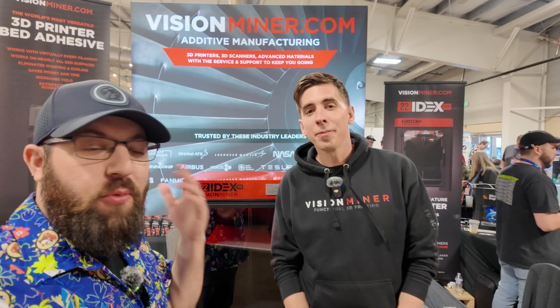We're here with Rob from Vision Miner. Not only do they make really good bed adhesion products, they also make 3D printers. Today they brought their 22 Idex V2. Since 2017, all they focus on is high-temperature materials like PEEK, Ultem, PPSU, and engineering aerospace-grade materials for major industry customers.